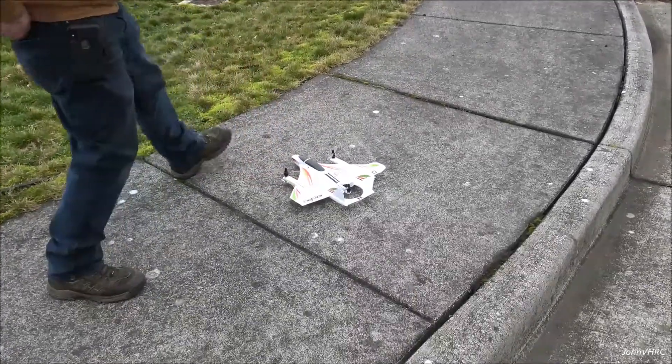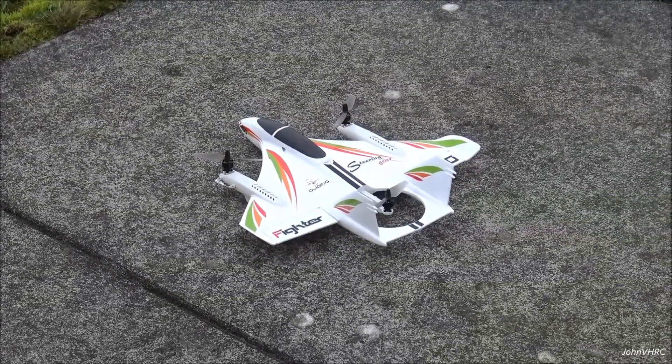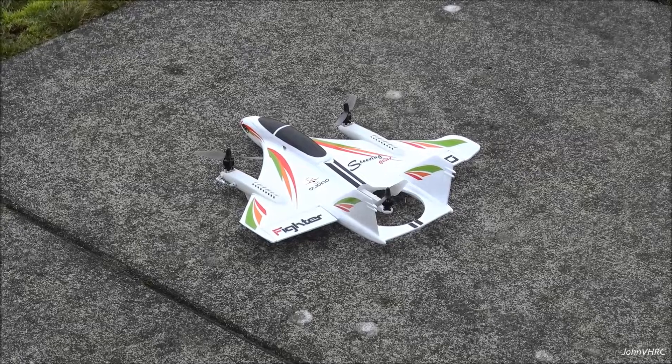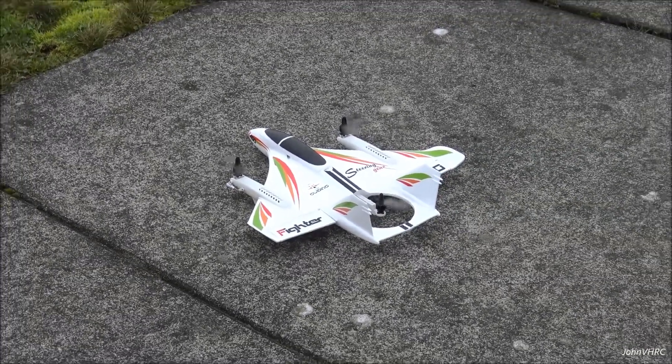Start out with a little hovering, like I did in the other video. Then we'll do some vertical hovering. And then we'll try forward flight, which I have never done yet. Here goes nothing.